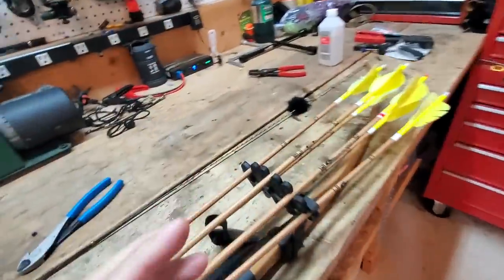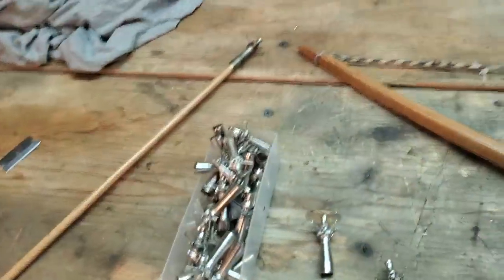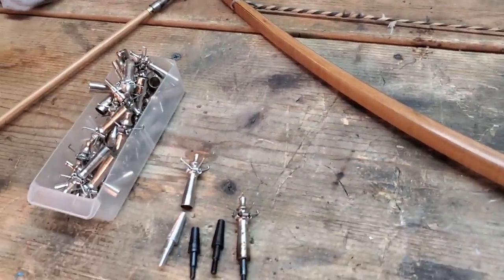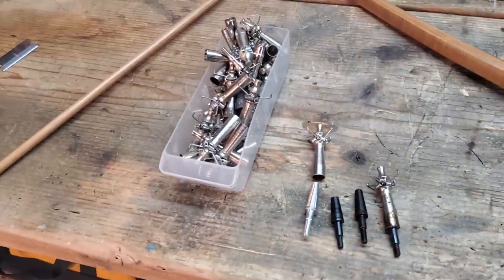You can use a hex head, blunts, judos, anything you want to. I personally prefer judos, and there are a couple reasons for that. Hex heads would be my second choice because they work fantastic, and if I small game hunted a lot I'd probably be using hex heads.